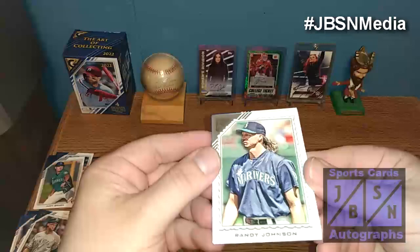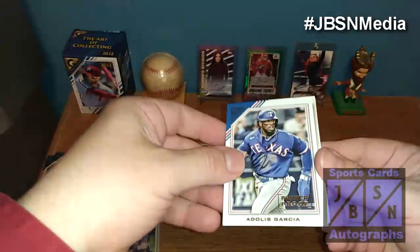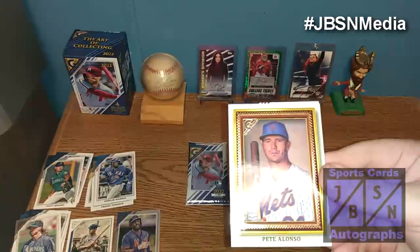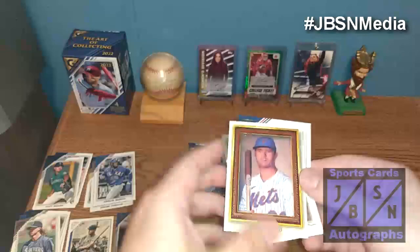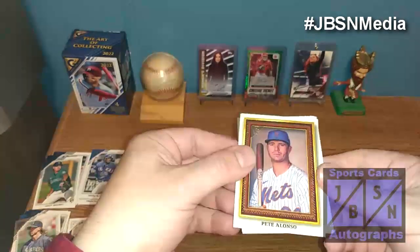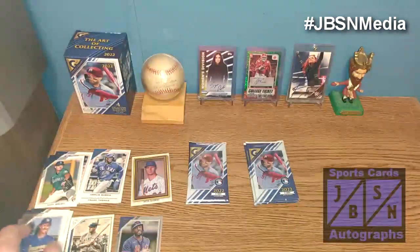Let's continue and see. We got the Big Unit right there — Randy Johnson, very nice. We got Adolis Garcia right there on the printer proof — that's going to be our third printer proof. Pete Alonso right there — that's a nice looking card on the frame card. I think that's a portrait gallery card if I'm not mistaken, so that's cool, definitely take that. Robin Yount right there, and then Byron Buxton right there.